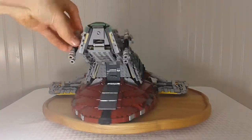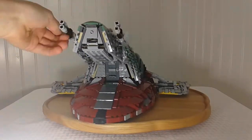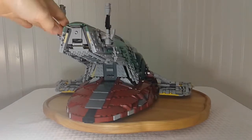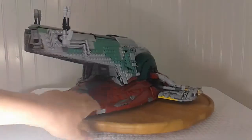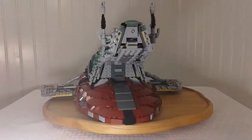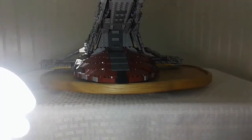The guns on the ship can actually rotate, which is pretty cool, though you can technically point them down at the ship itself, which is a little weird. Worth noting: none of the guns or weapons on this set actually shoot — no stud shooters or spring-loaded mechanisms. That's a little disappointing, but the detail more than makes up for it.